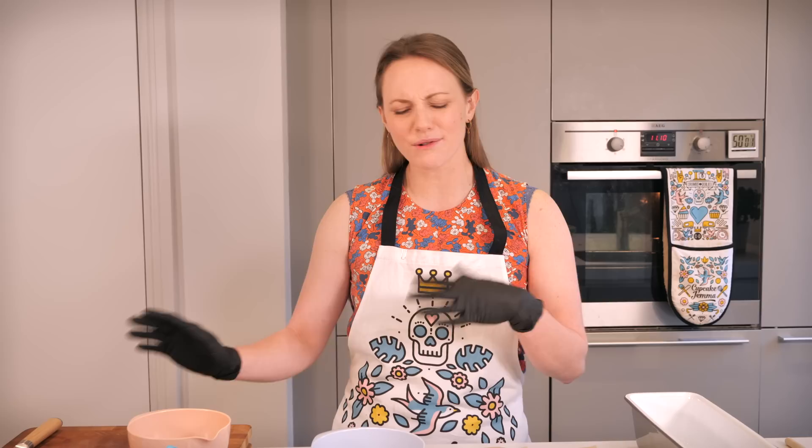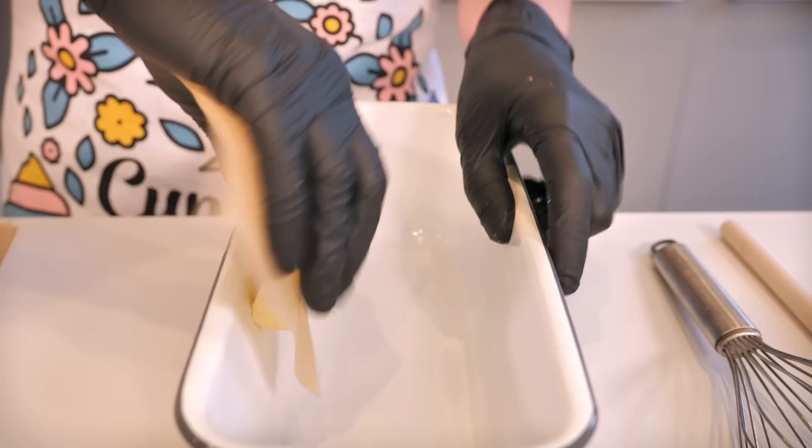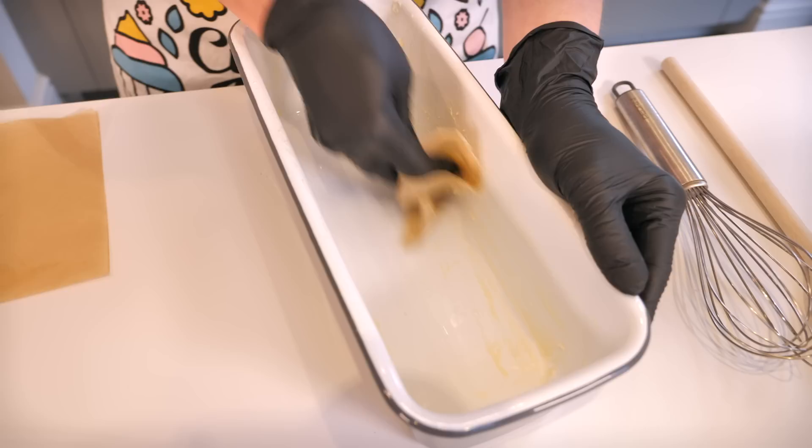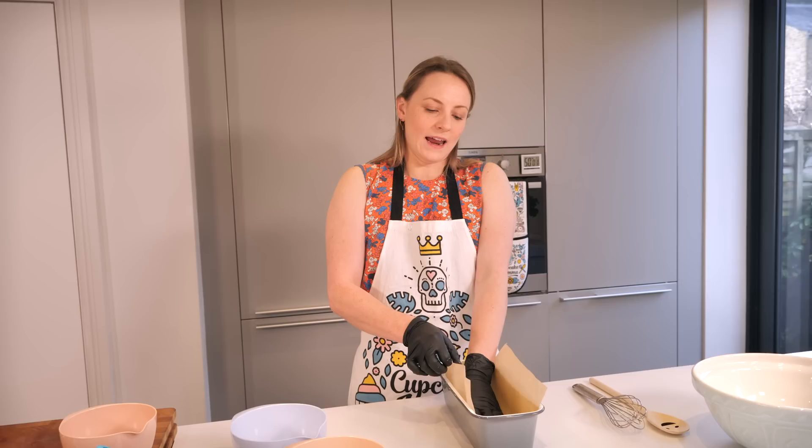Banana bread is a fab recipe, particularly if you are new to baking. It is so easy and there's not really much that can go wrong - you don't need any fancy equipment, you can just bung it all in a bowl and then bung it into the oven. The first thing we're going to do is get our pan ready, so if you have a loaf pan fantastic, but a cake tin or a ceramic dish, anything is going to be fine for this recipe. We're going to start by rubbing a little bit of butter all around the inside of our pan.